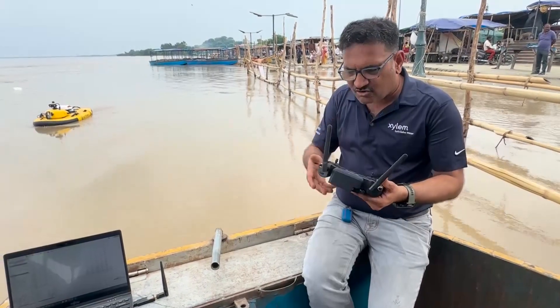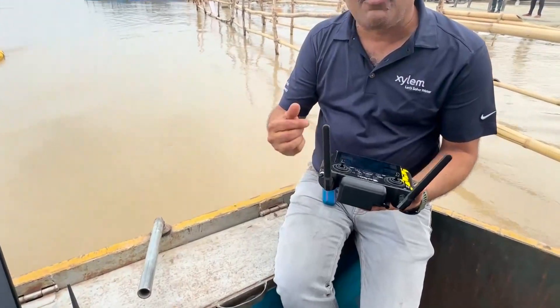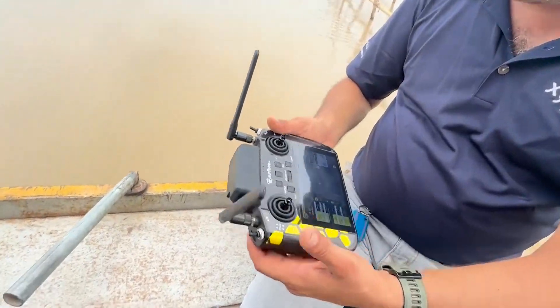We can use it autonomously on this handheld device, and we can also perform manual functions. I can run this boat with the joystick controls in manual mode.